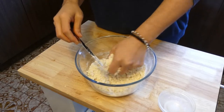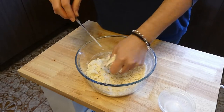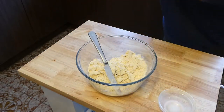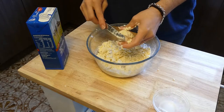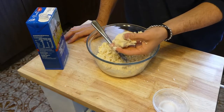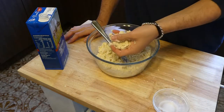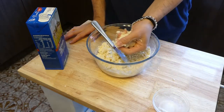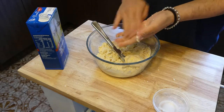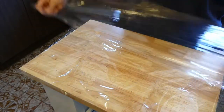You'll know it's ready when you can clump it and it doesn't fall apart. Mine is a tad too dry, so I'm going to add some more milk. I think I ended up adding about four tablespoons total. That's what it should look like — it doesn't break apart when I press it together. So now I'm going to get some cling wrap and put it over my bench so we can wrap our pastry.